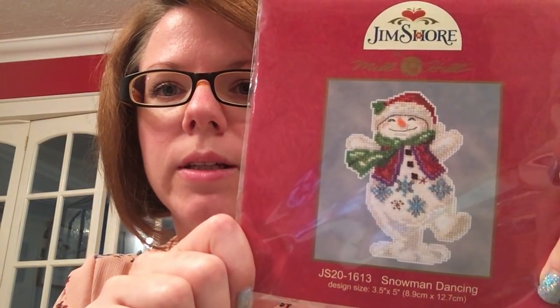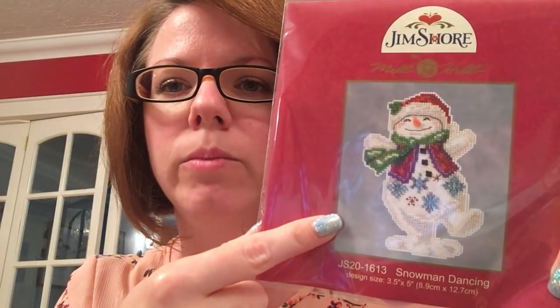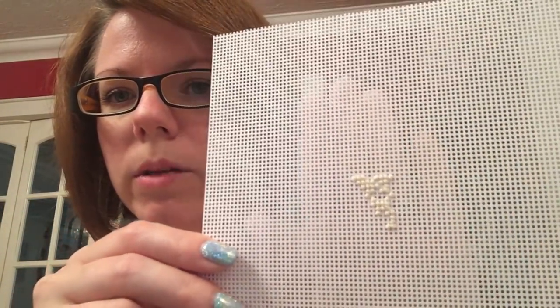Next was a Mill Hill kit. I saw it stitched up by Jeanette on Instagram — I can't remember her name. So this is a Jim Shaw Mill Hill kit, Dancing Santa. And this is going to be my daughter's ornament this year. I'm stitching it on the perforated paper and I literally got a tiny amount done.